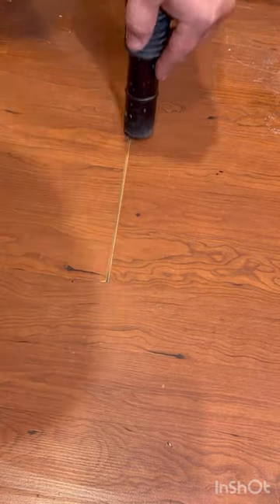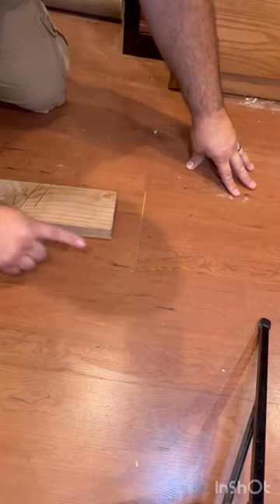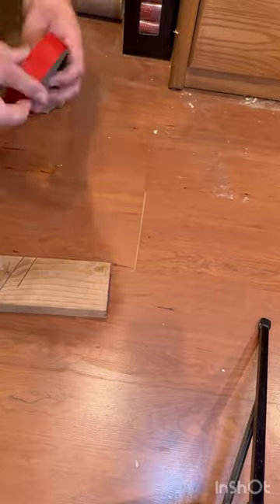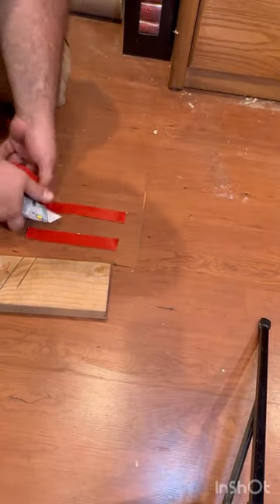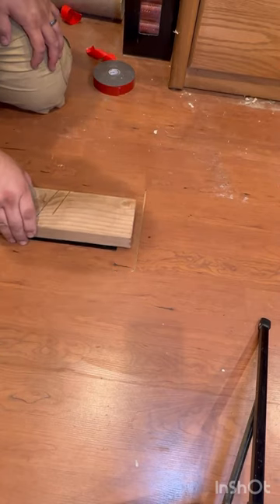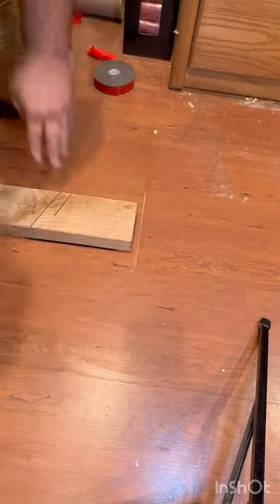A utility knife is going to help you get down in there and just make sure you get it all cleaned out. Next, you're going to take a little 2x4 or piece of wood, and using some double-sided tape, you're going to stick it down to the wood plank that you want to move.